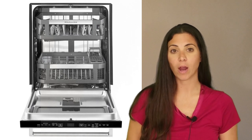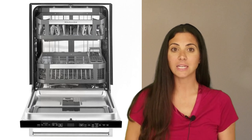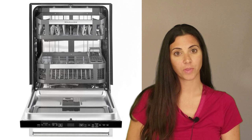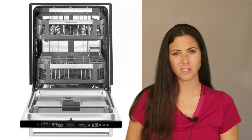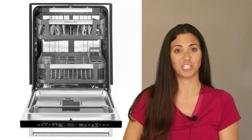Owners of this dishwasher describe it as extremely quiet when operating, and KitchenAid claims it only produces 44 decibels of noise, which is among the quietest available. Owners offer little criticism other than regarding the lack of a light so you can watch the magic of dishwashing.